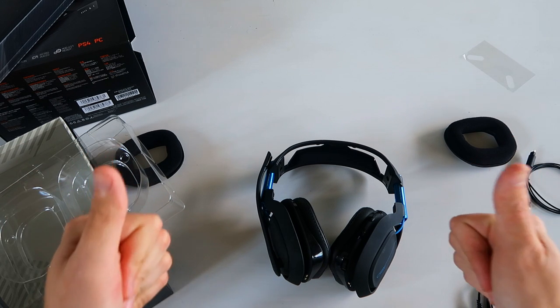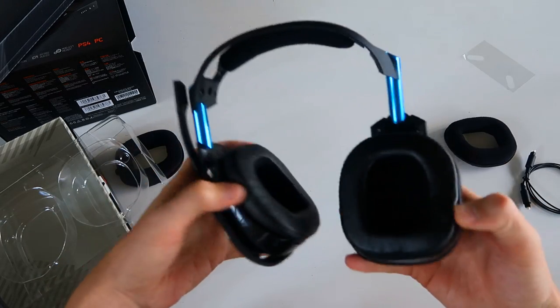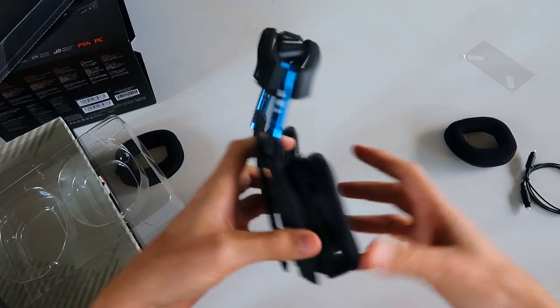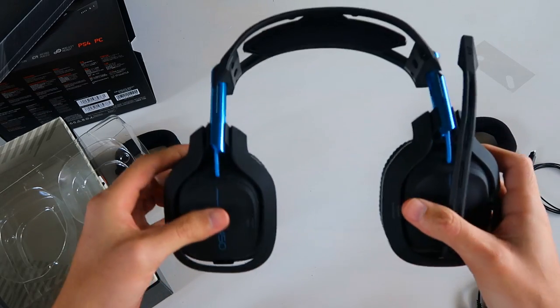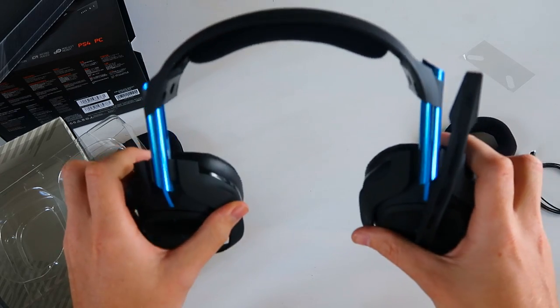So that's pretty much what we have for an unboxing and brief overview of the headset. I'm going to be using this thing for the next couple of days and then come back and give you guys a more comprehensive review — I'll show you how the software works and all kinds of stuff like that. See you guys in a minute.